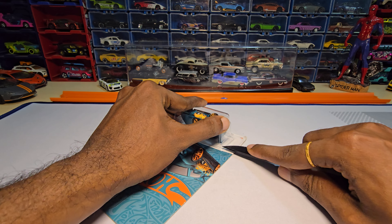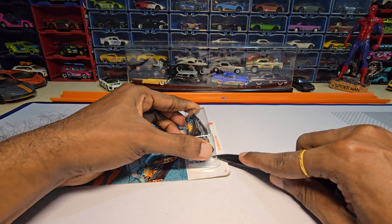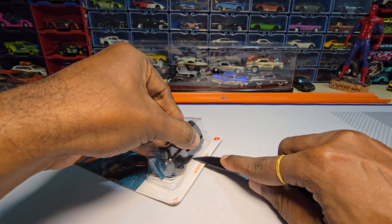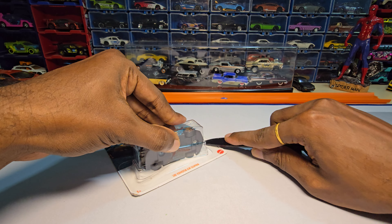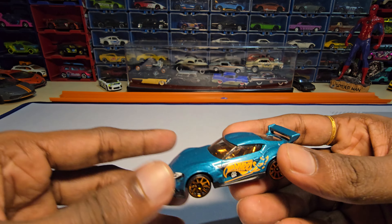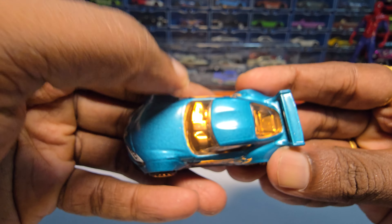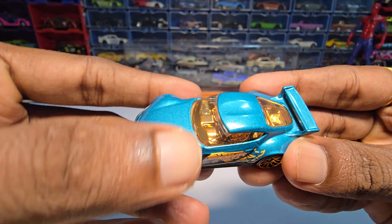I really don't want to damage my hands cutting things. Okay, here it is. First impressions of this casting — the casting looks nice.